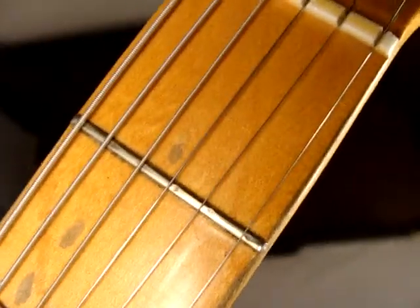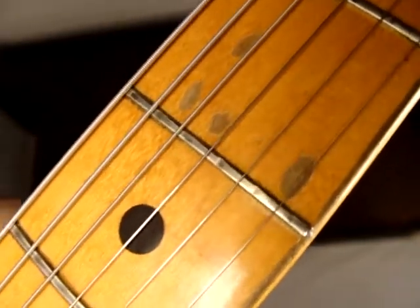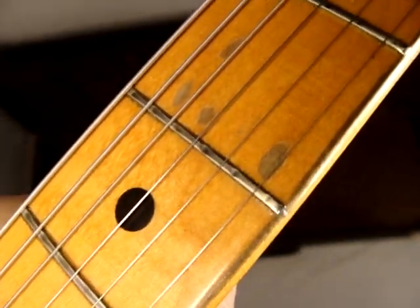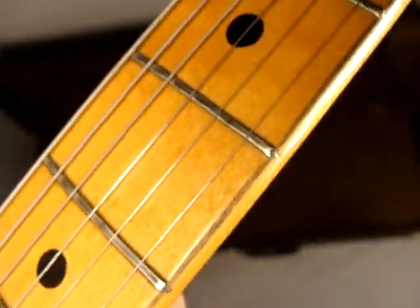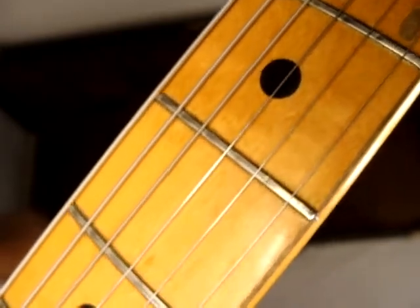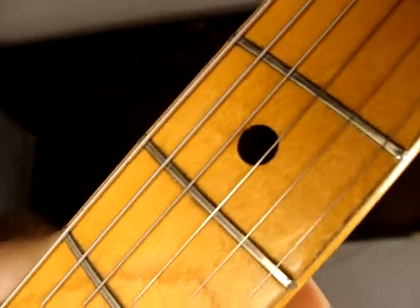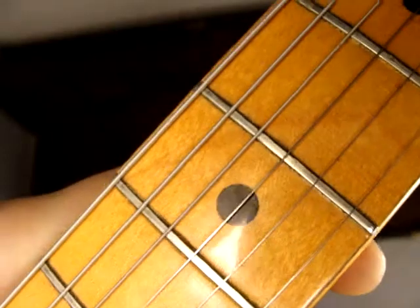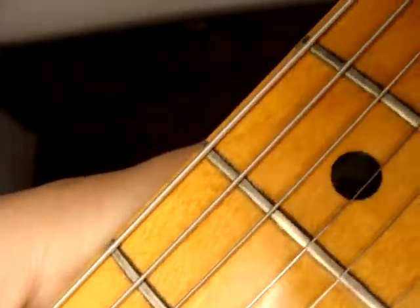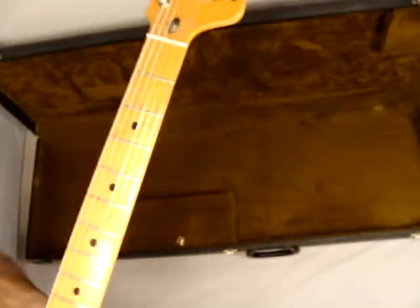Here's fret wear on it — a little bit there, a little bit there, a little bit right there. There's a little bit there. So the frets are in pretty good condition overall.